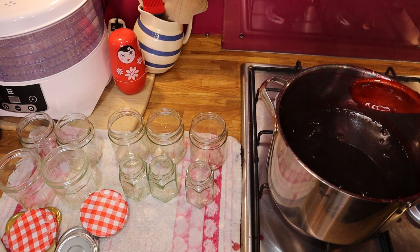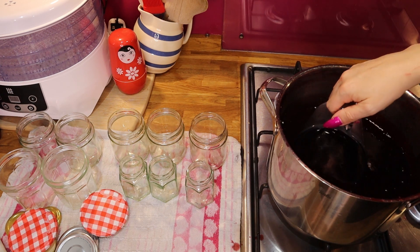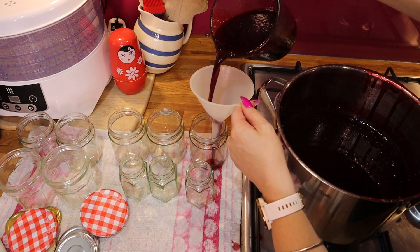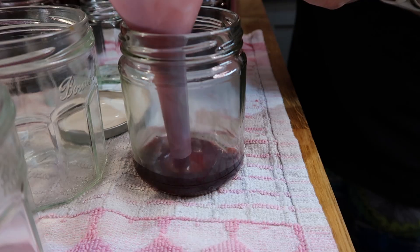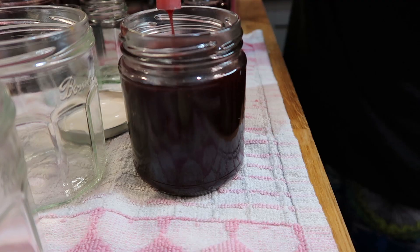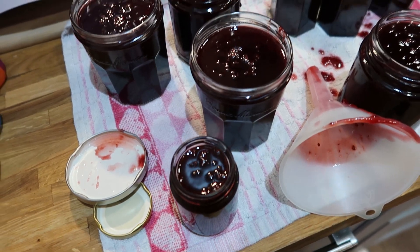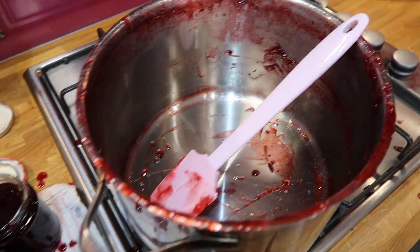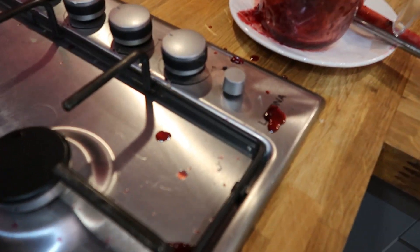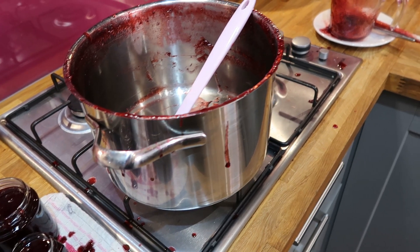Let's get this done before the jam cools — this is going to be messy! The jam jars are filled. This was not the tidy jam-making experience I had envisaged — there are jam drips everywhere and everything's an absolute mess. But the jam jars are filled and that's all that matters.